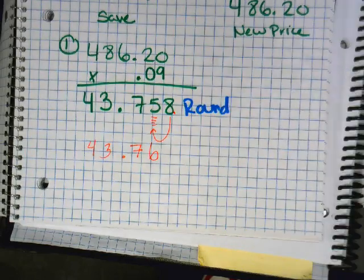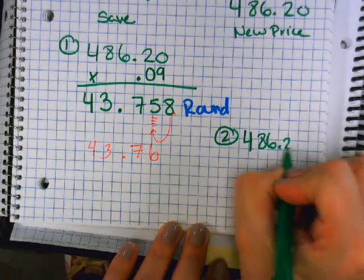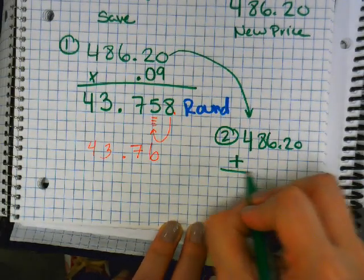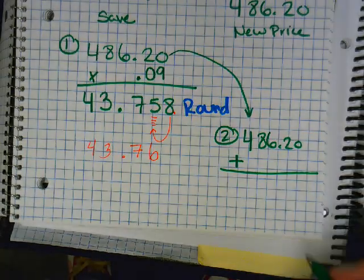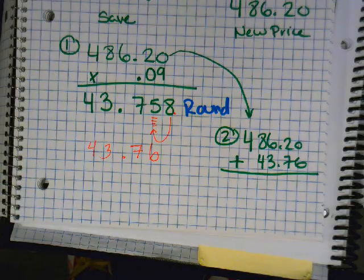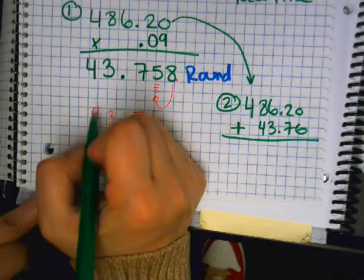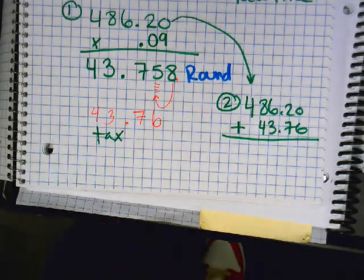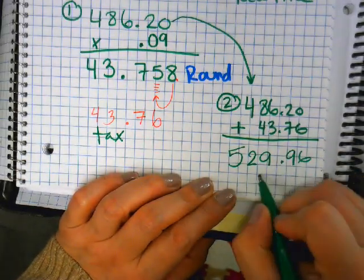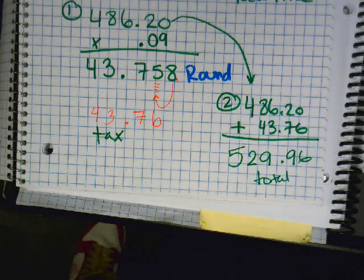Alright, what's our last step? Add. 486.20 — bring it down — plus your tax. Your tax is 43.76. So how much is my plane ticket to paradise? Add 486.20 plus 43.76.